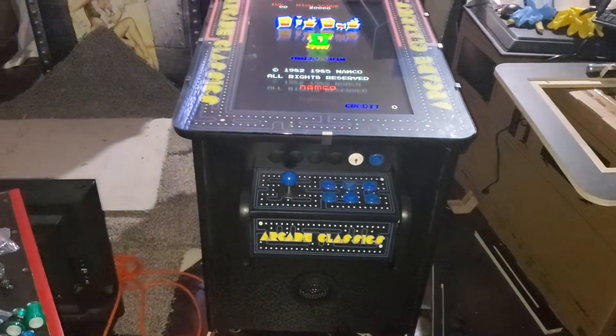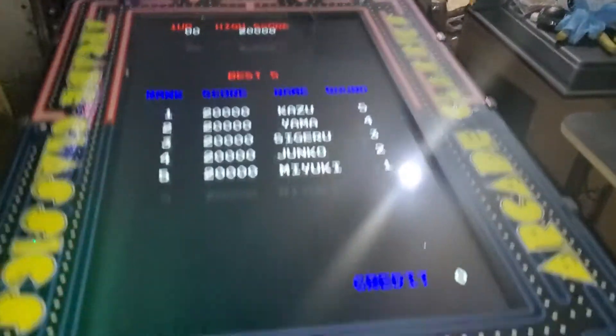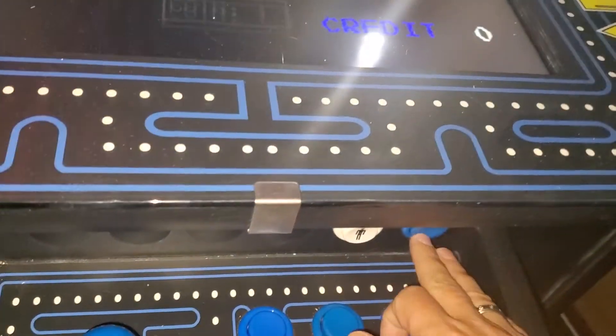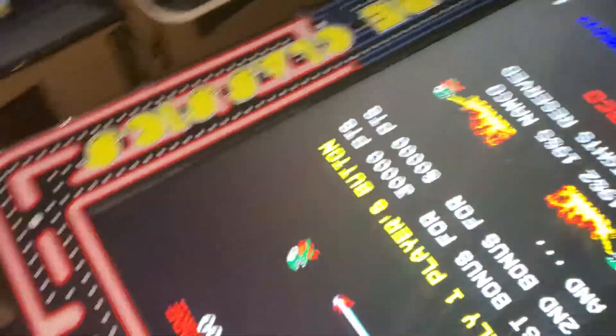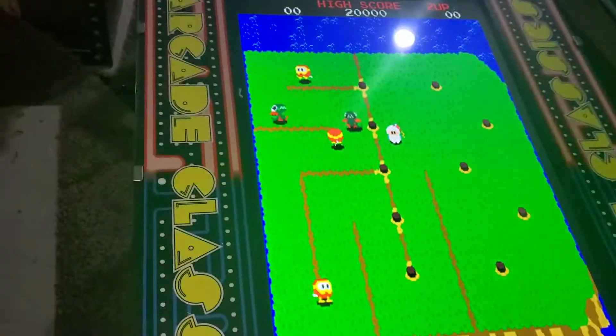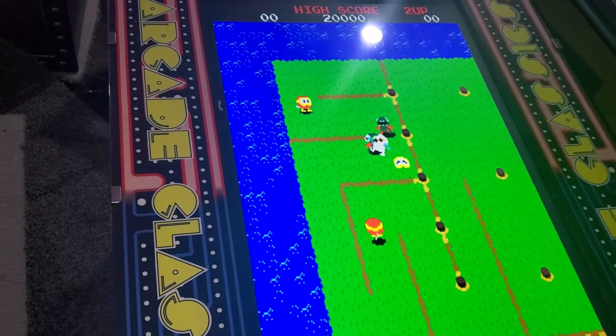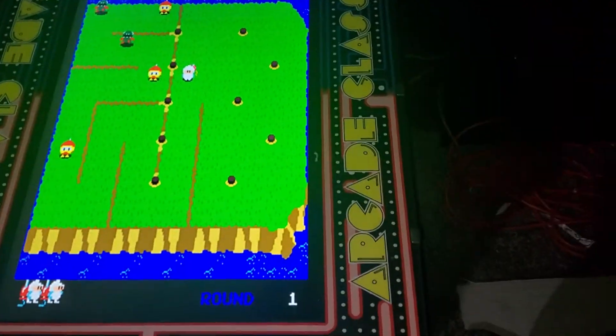We use four-way joysticks because this is a vertical. Now if you want two people to play, you pop in some coins, and then you press the start button from player two. So now we have player one moving along here. Let's get him to die real fast. Now the screen should flip — see? The screen flips, pretty awesome.